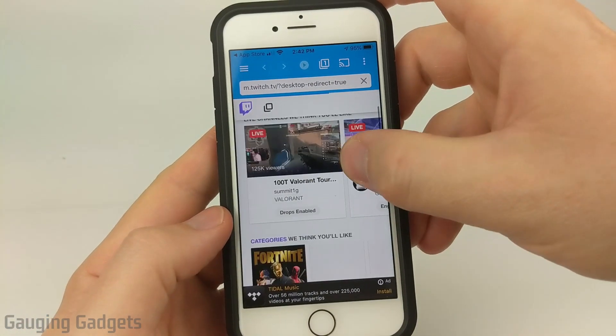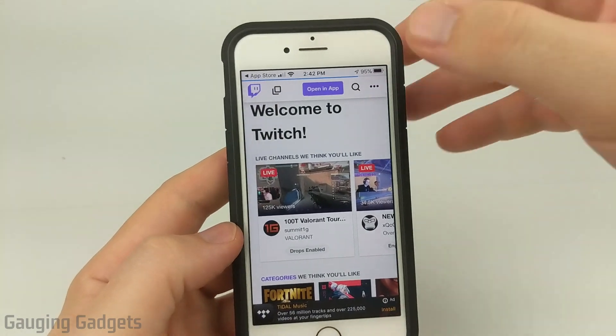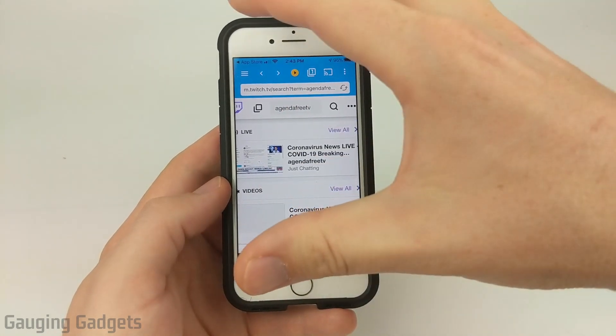From here, all I need to do on Twitch is find the channel that I want to watch. You can use the search bar up here to search for any channels. And while we're looking for a channel, we need to get the actual channel installed on our Roku TV so that we can do this.